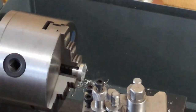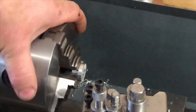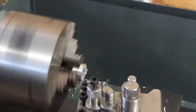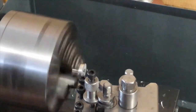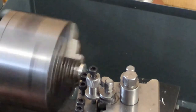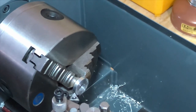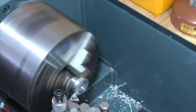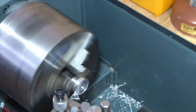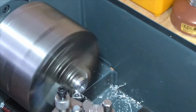I've hacksawed it off and we're back in the lathe to face it off — we're going to cut about 30 to 40 thou off of that, and that will be one finished bushing. I had to move the camera a little so you could actually see what I'm doing. Just back-facing this off again.